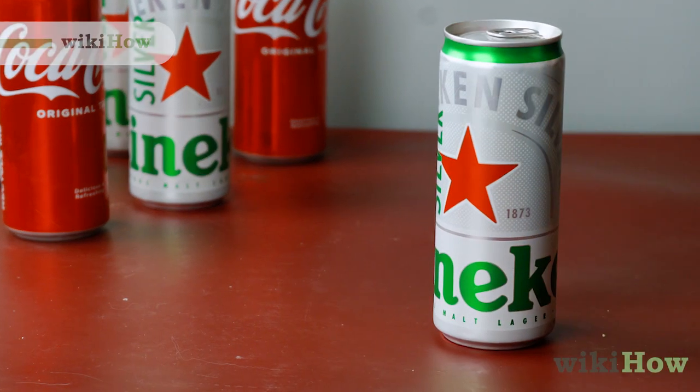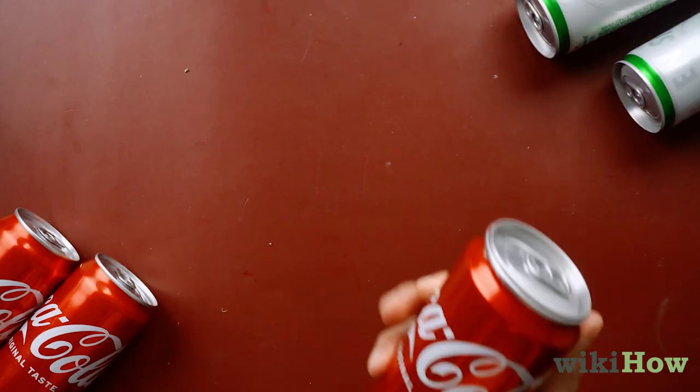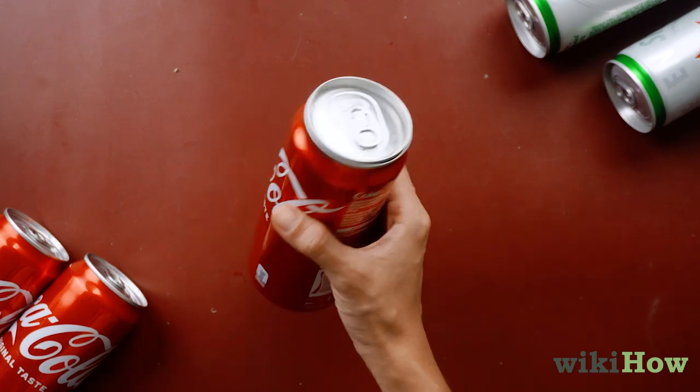If you want to enjoy a beer without anyone noticing, disguise the beer can to look like a soda can.